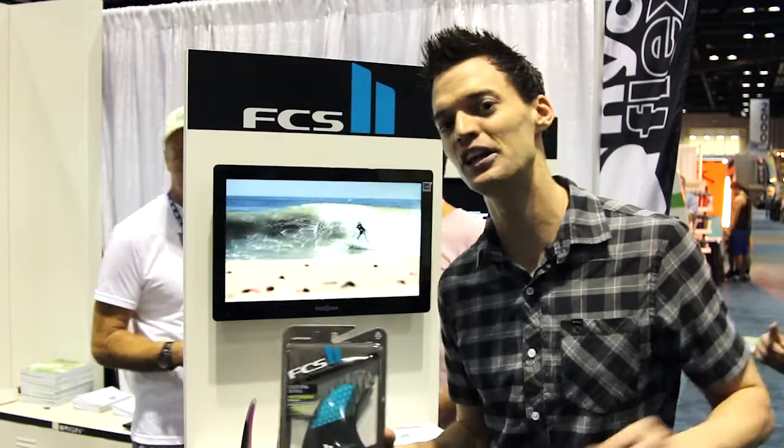Here's the packaging that you can expect the new FCS II fins to come in. So come this summer, look for boards with the FCS II plugs, get into your shop — hopefully here at the Surfboard Warehouse — and pick up your FCS II fins. We've got more stuff to show you, so hang on, we'll be right back.